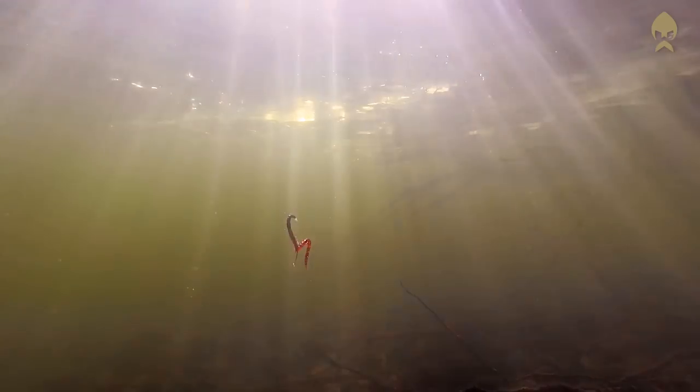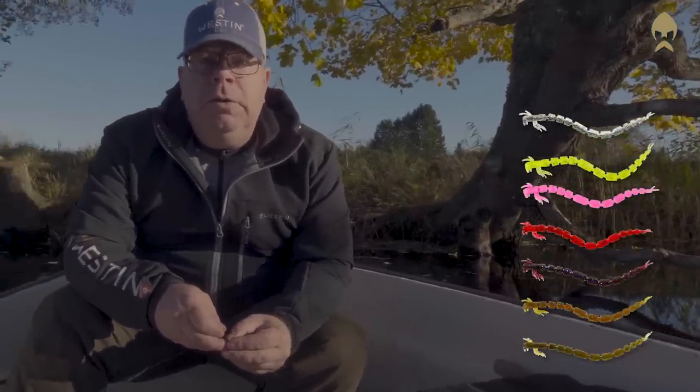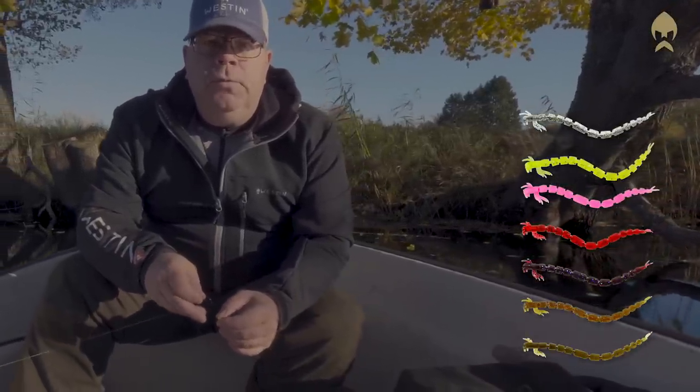Blood Tease comes in two sizes: five and a half and seven and a half centimeters, and a wide range of colors that will suit different water quality and different light conditions. So there are a lot of options if you're fishing a wide range of waters.